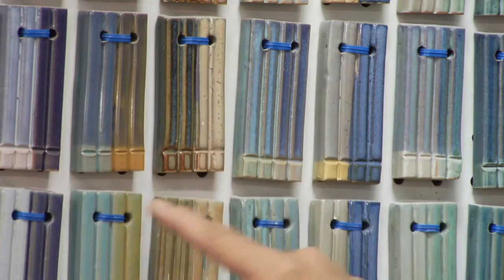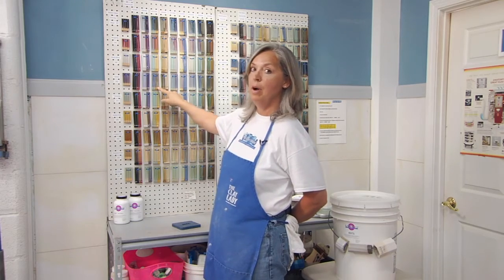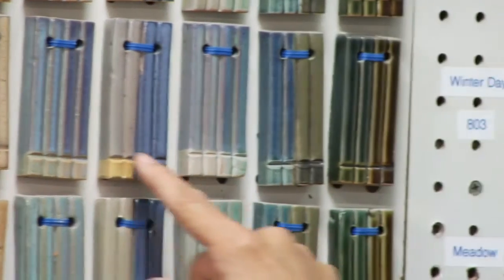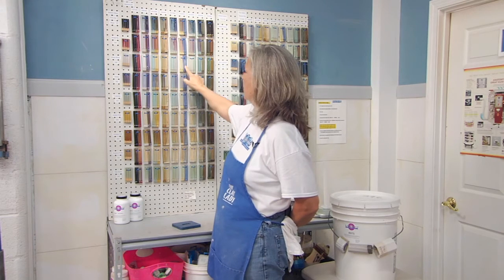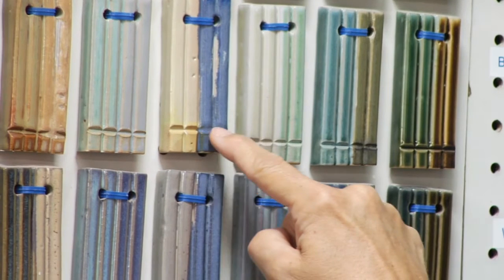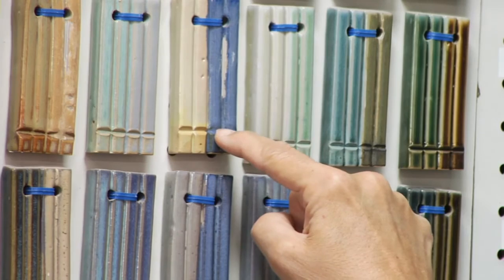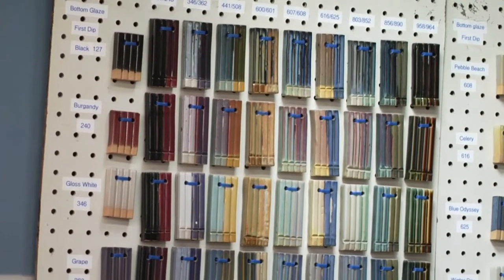The other thing I do with my chip chart is put a line here. A lot of glazes run, and we want to know if they run before we put them on our pot. All of these glazes did pretty good, but look at this one — the glaze went beyond the line. Because it went beyond the line, that's a running glaze, and that's not a glaze combination we will allow in the studio. You could use that combination up at the rim or the shoulder of the pot, but not all the way down to the bottom because it would run off the pot onto the kiln shelf.